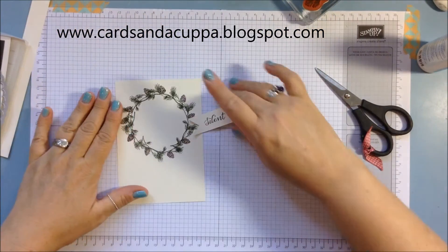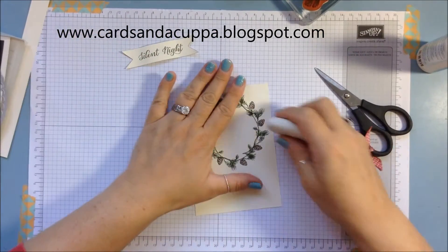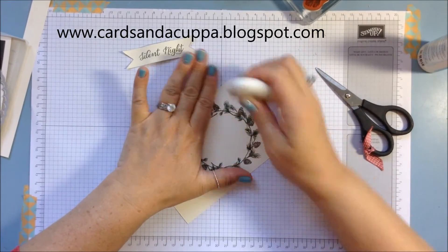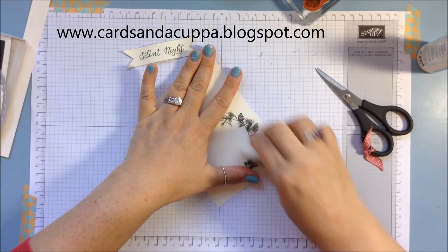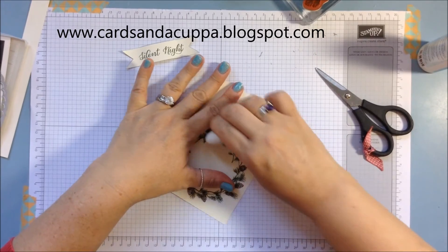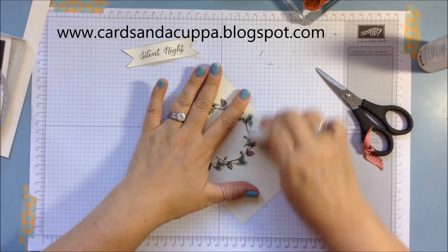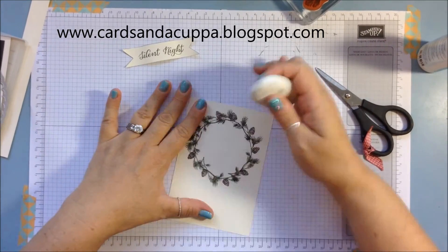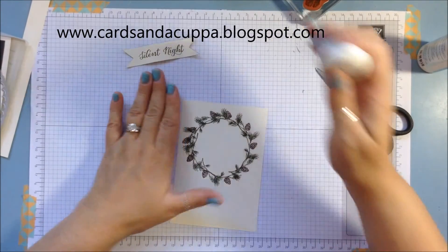Now we're going to go back to the wreath and I'm just going to rub away the pencil line. I know the ink is dry — it probably was before, but I always like to give it a moment or two just to be sure. Nothing worse than spending all that time making a card and then smudging it right at the end. Done that a few times! I think all the pencil lines are erased now.